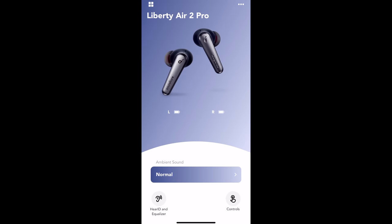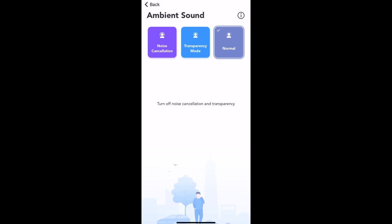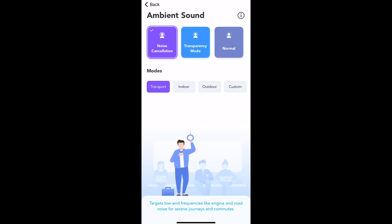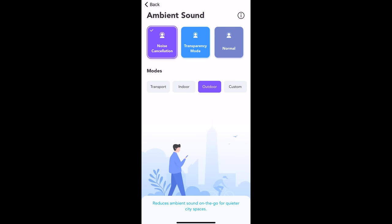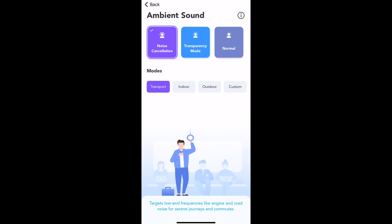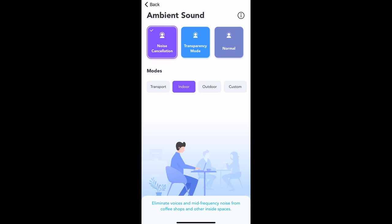I've got the ambient sound selection here — I can hit noise cancelling. In noise cancelling mode I've got transport, indoor, outdoor, and custom. Transport targets low-end frequencies like engine and road noise for serene journeys and commutes — planes, trains, and automobiles. Indoor eliminates voices and mid-range frequencies from coffee shops and other inside spaces. Outdoor reduces ambient sound on the go for quieter city spaces. And custom lets you adjust the most suitable noise reduction level for you. That's a great idea.